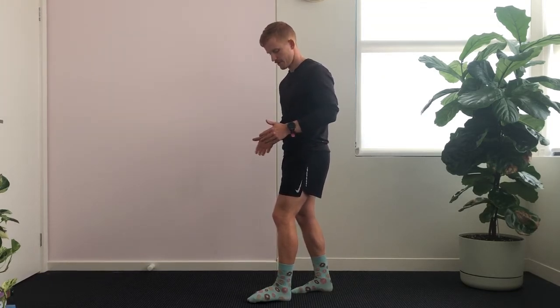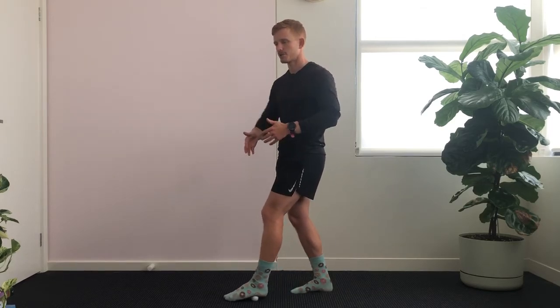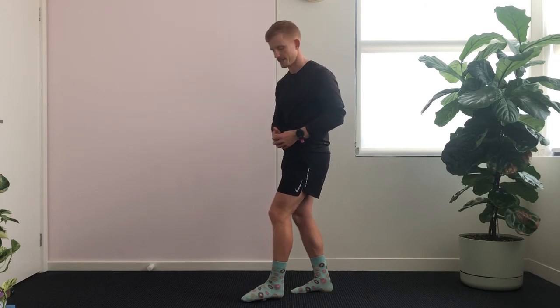Now once I've found a tender point, you're going to hold that position for 30 seconds, and then continue to move the ball around the foot to try and find other tender points, again holding for 30 seconds.